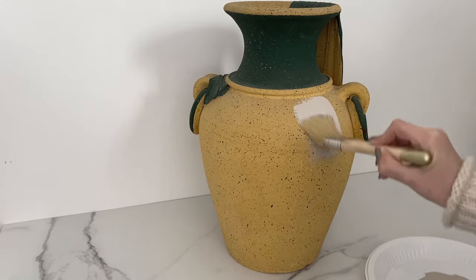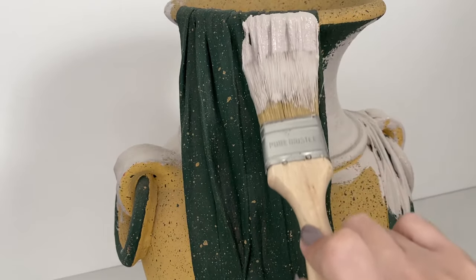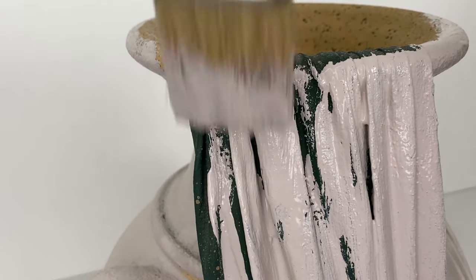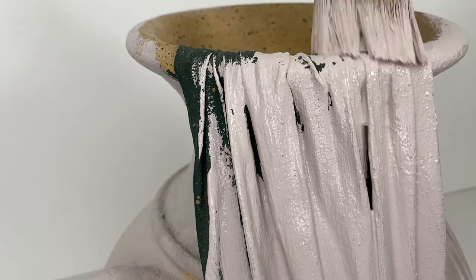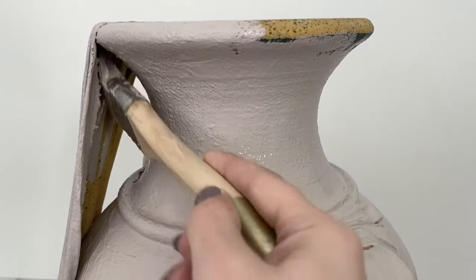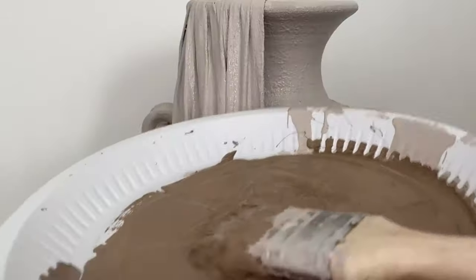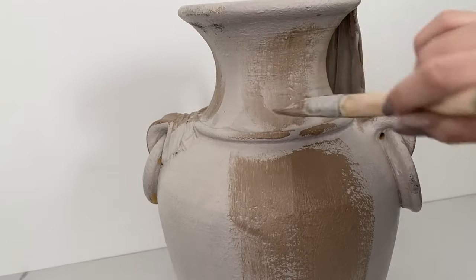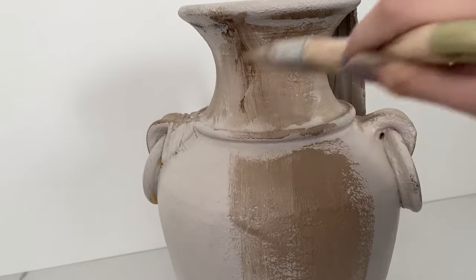I started by painting it all using a nude color, made sure to cover all the areas controlling my brush in one direction. Then using a darker tone I went all over it once again before it dried, so the two colors will blend together leaving different shades behind.